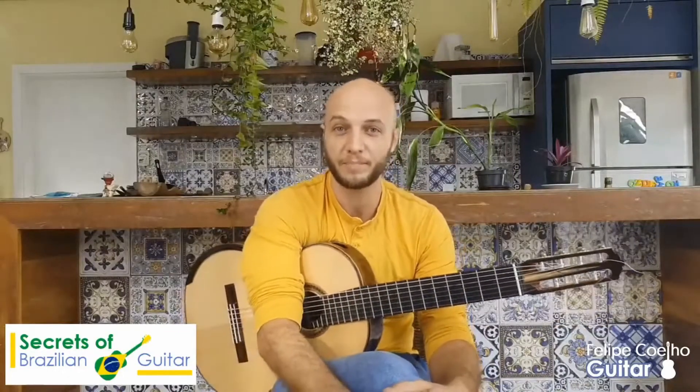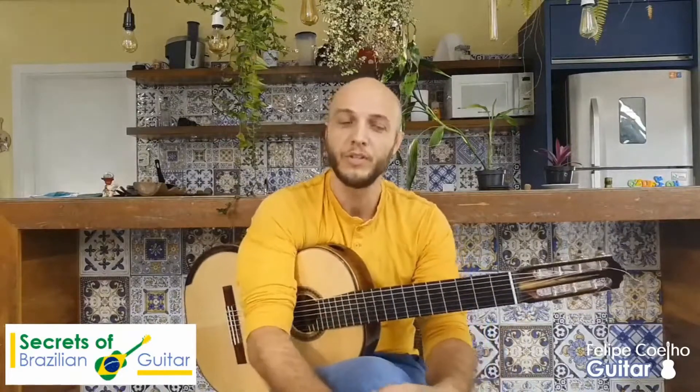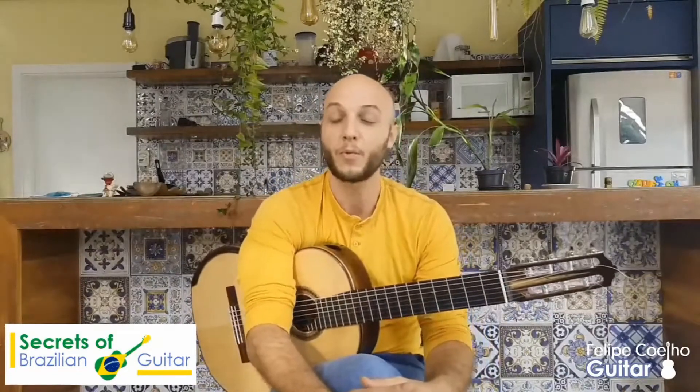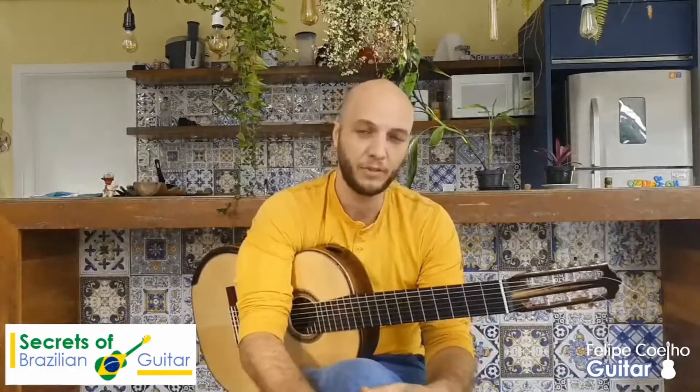Secrets of the Brazilian guitar. This is really a beautiful art, full of culture, full of emotion, and that's how Brazilian music is. It's all about expression, it's about rhythms, about dancing, and this all comes together in this instrument.